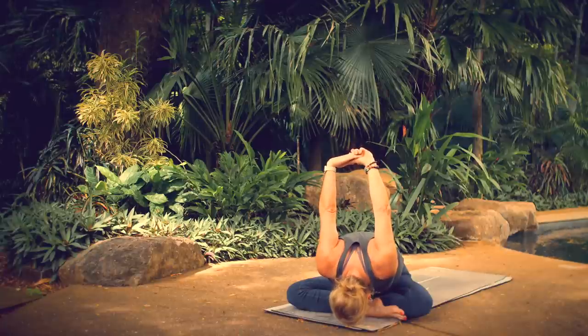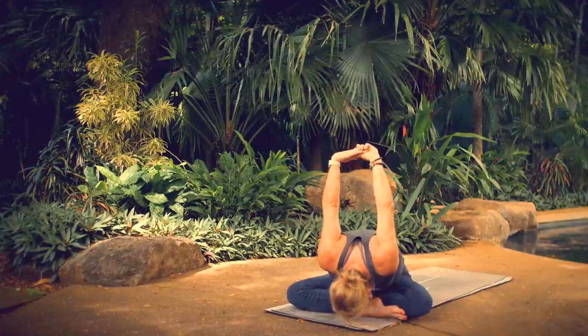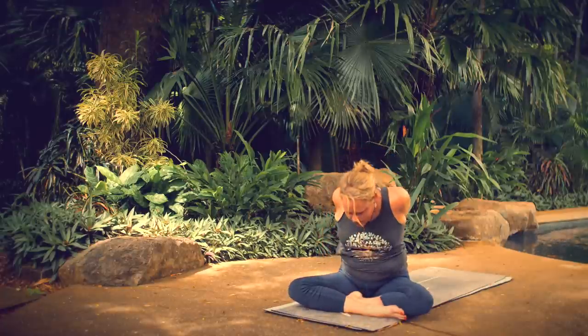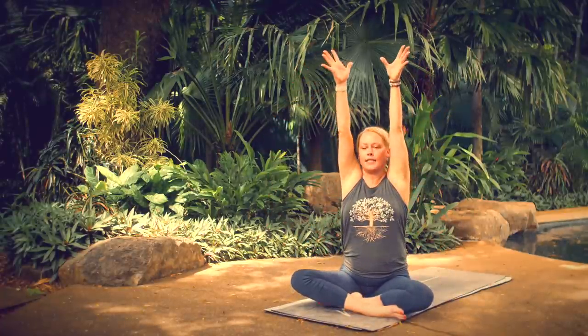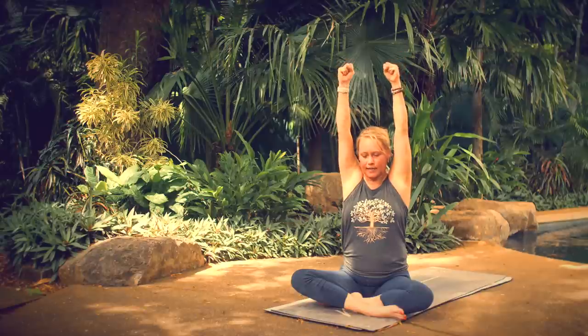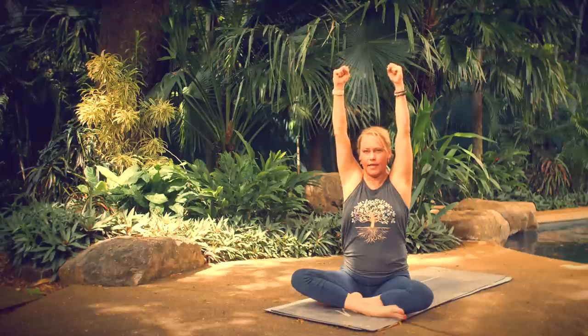Complete your exhale here. On your inhale, come all the way back up. Release your hands, sweep them up overhead. Then as you exhale, make fists with both hands. Inhale, release. Exhale, squeeze. Inhale, release. Exhale, squeeze. Inhale, release. Exhale, squeeze. Keep going.